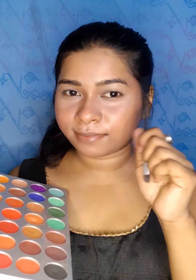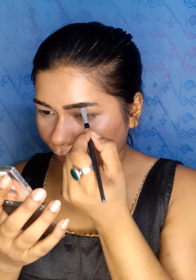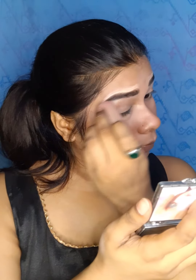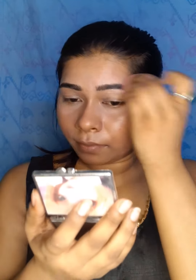I will be working with the Jaclyn Hill palette for my eye look. I don't have a black casual shadow, so if you don't need to, you don't have to use one. I'll use a brush to blend.